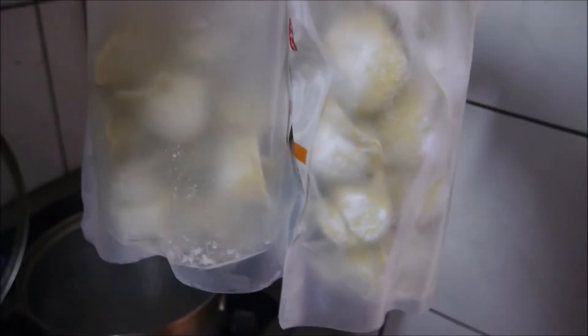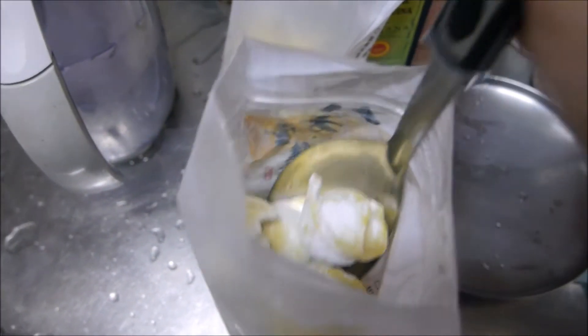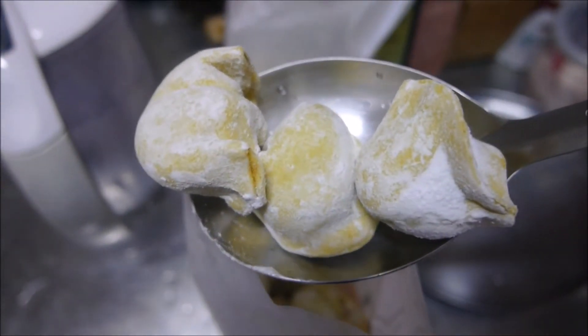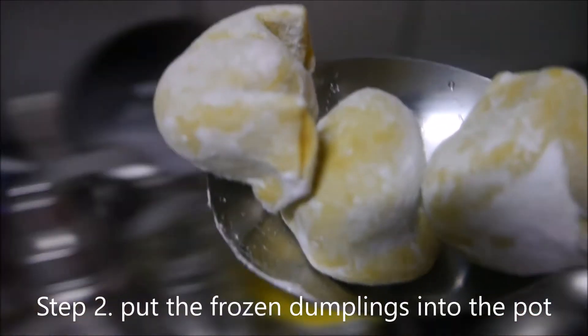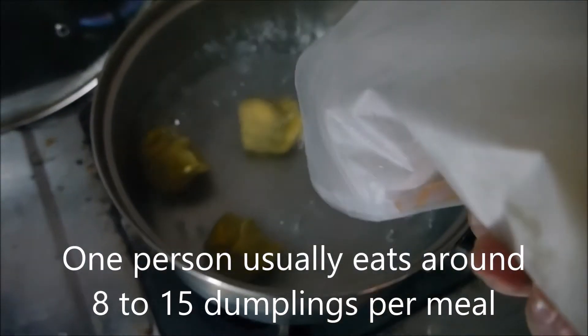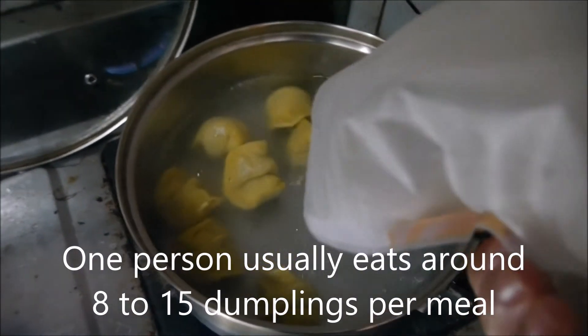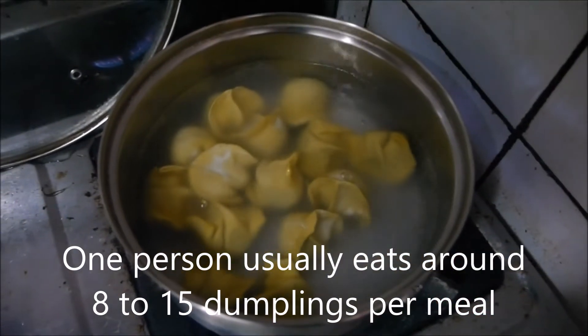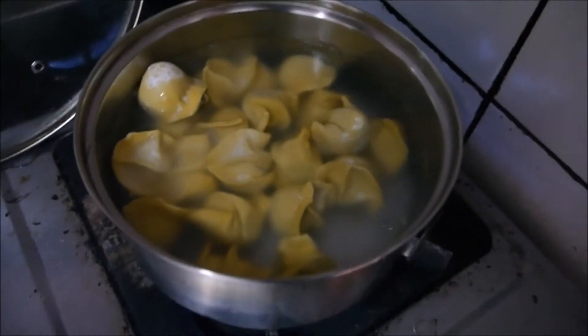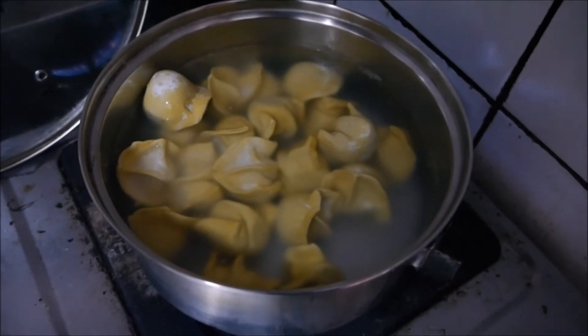I'm going to do it with one hand. Here are the frozen dumplings, and I'm using the corn flavor today. Corn flavored dumplings are called 'yu mi shui jiao' in Mandarin. I'm going to put them in — I'm using my hand — I only have one hand, okay. So these are the frozen dumplings going into the pot. Normally one person eats about 8 to 15, depending on who it is. I'm just going to pour the whole thing because I'm making lunch for me and my dad.